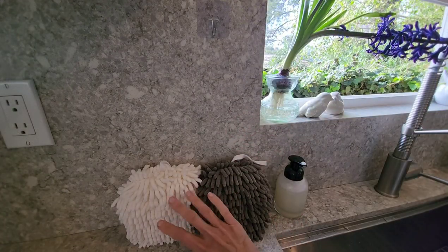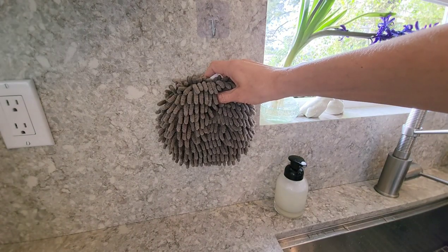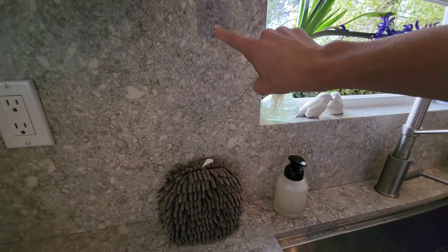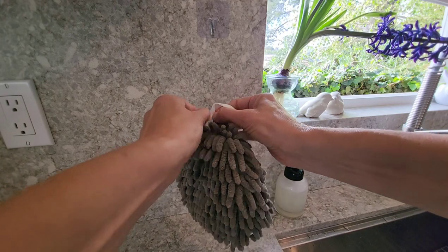Since I have two, I'm gonna put the white one in my bathroom. This color kind of looks nice on my stonework, so I'm going with the gray here. They did provide these cute little see-through hooks, and I've already put one here on the wall.